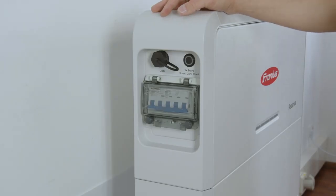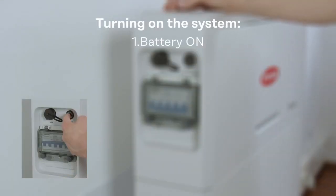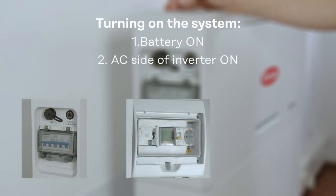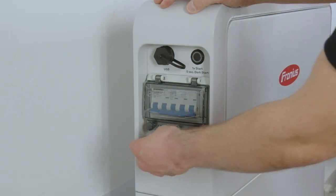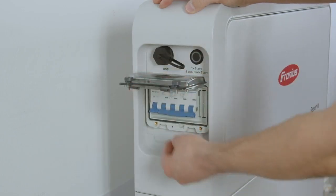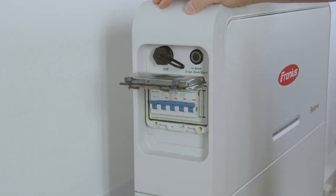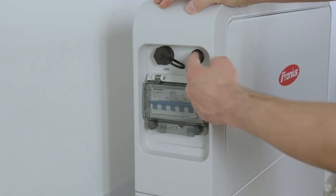For the last part, we now want to start up the battery storage. First, activate the battery storage with the main switch and the on conductor, then switch on the inverter on the AC side, and the last step is to activate the inverter over the DC switch on the DC side. To activate the battery, open the cover of the main switch with the two screws, open the cover, activate the main switch on the battery, then close the battery cover again and press one single press on the start button to activate the battery system.